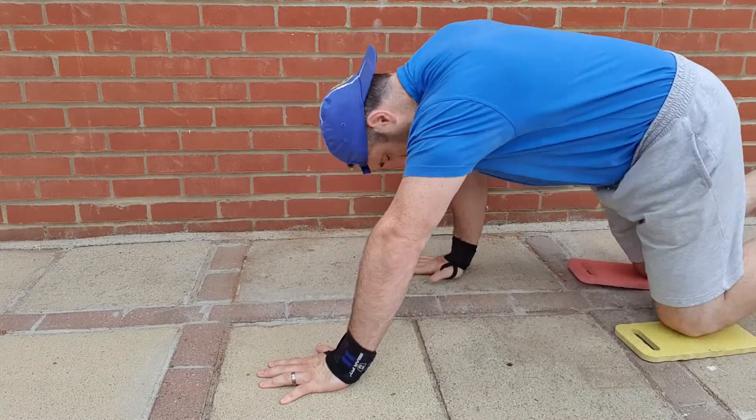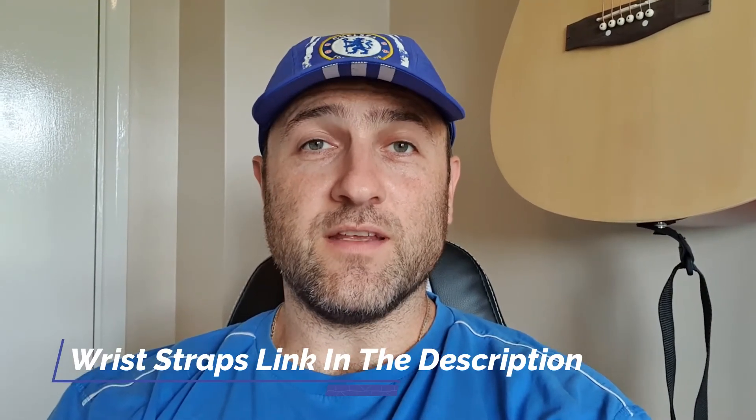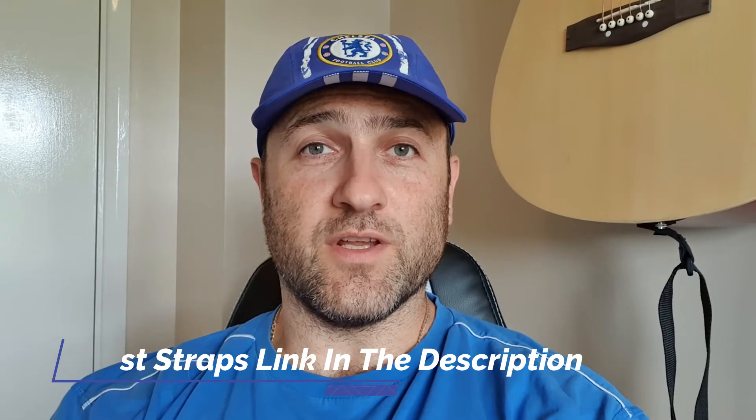Okay, so that was the knee push-up video with some variations. I also had some wrist straps on which do assist with any pains in the wrist — I do find it easier doing push-ups with them, so you'll probably see more videos with those straps on. Just remember when you're doing knee push-ups on a hard surface to put some padding underneath, as it makes it that little bit easier. Thanks for joining me and I will see you tomorrow, cheers.